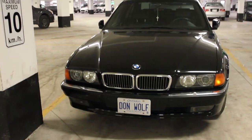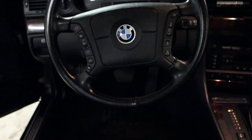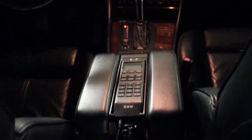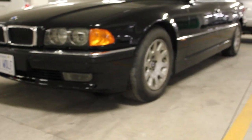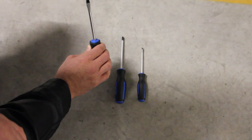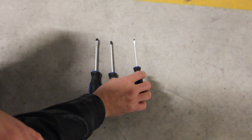In today's project I'm going to be working with my buddy Adrian. We're going to be working on a 1995 BMW 750il. We're going to be changing the rear sunshades. For this project you will need a flat head screwdriver, a Phillips head screwdriver, and a smaller flat head screwdriver, preferably a long one.